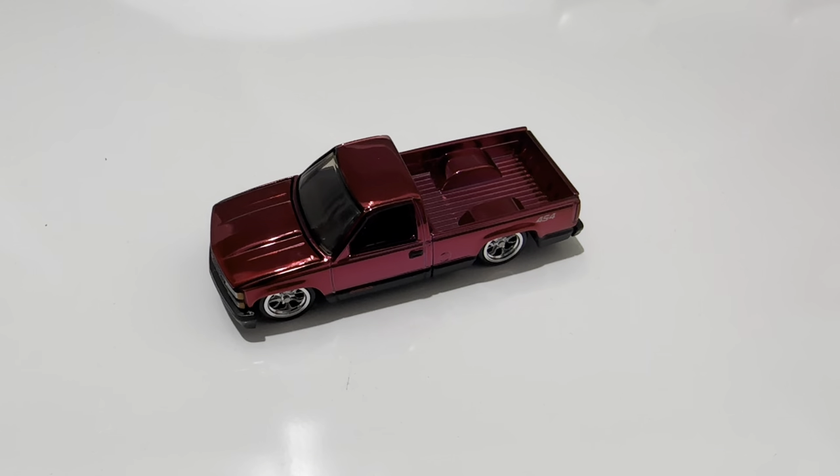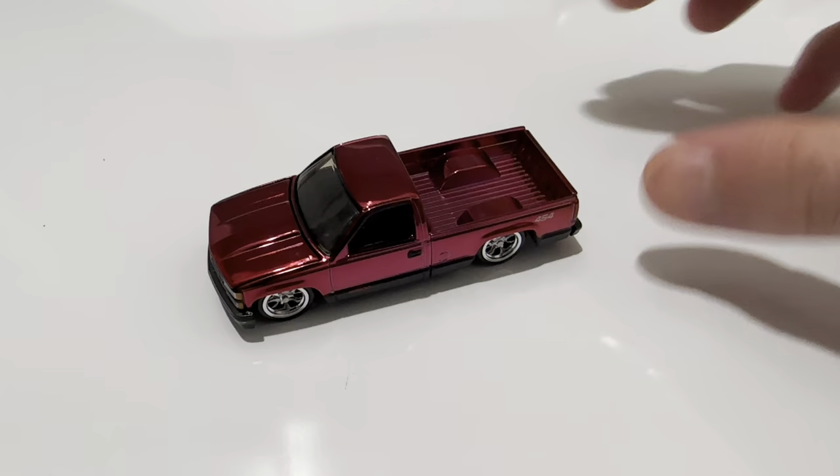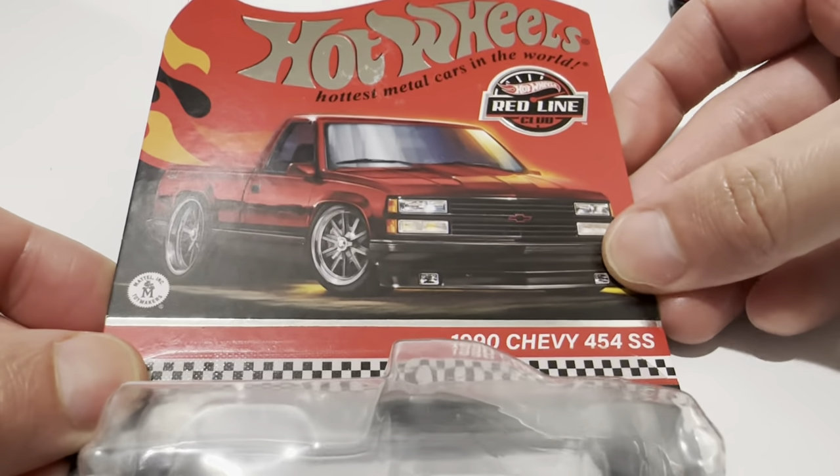Hey YouTube, it's me Julian. Here's the 1990 Chevy 454 SS pickup truck — of course, the Redline Club exclusive.